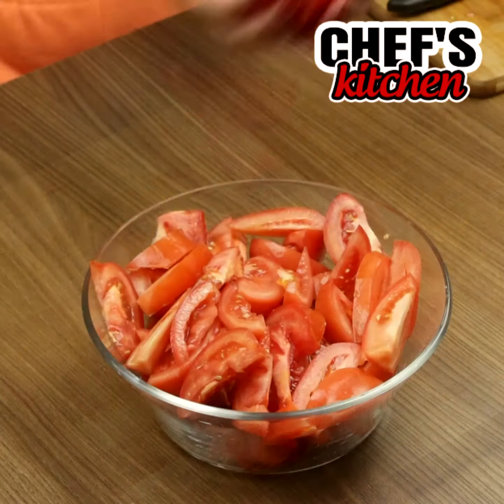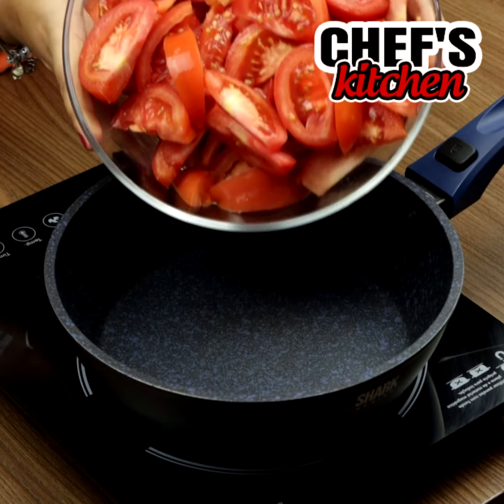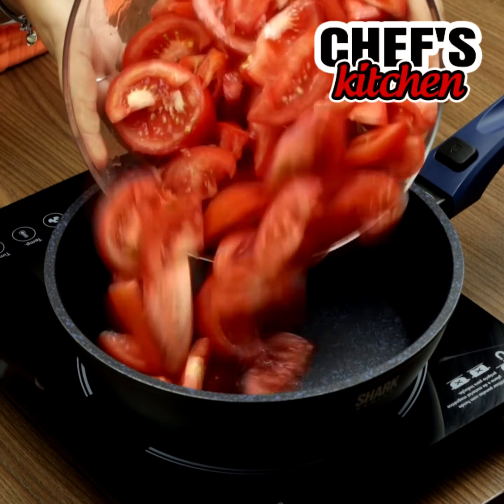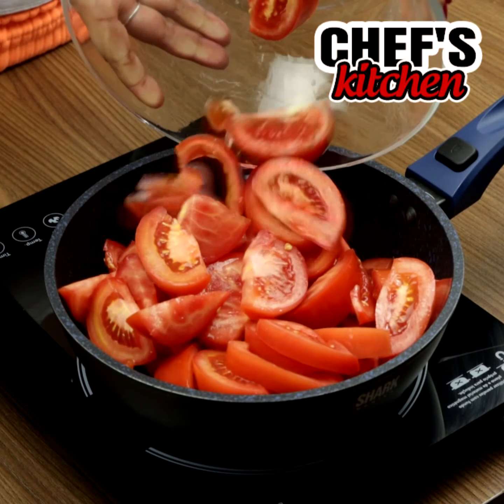Let's move them to a bowl. Put them in a pan and turn on medium heat.